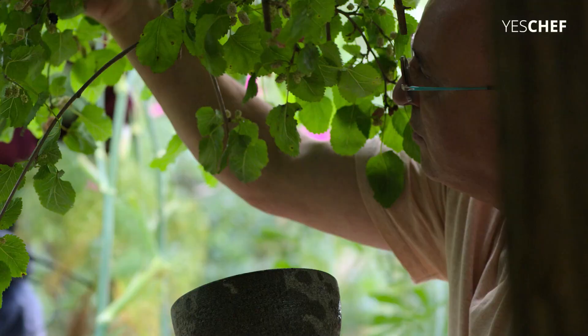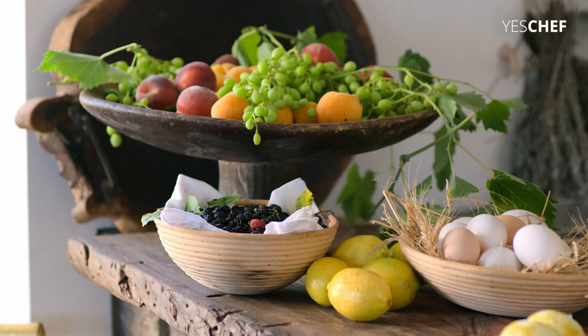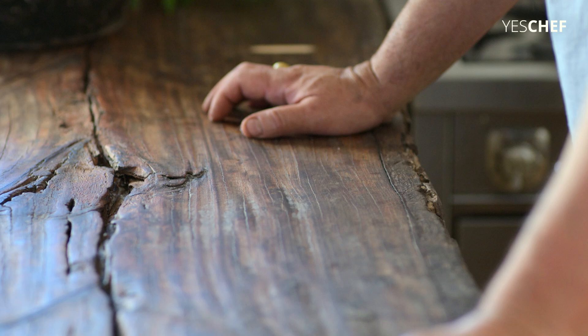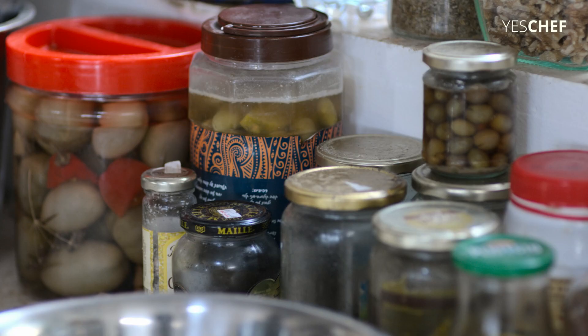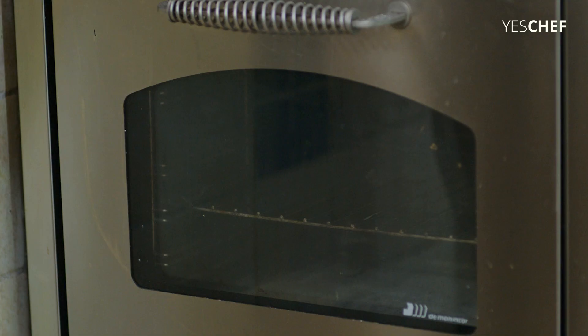This was our summer cake. She used to make it day after day after day. We were four kids and we were eating it like animals. It is the easiest cake around and the best one for the summer.